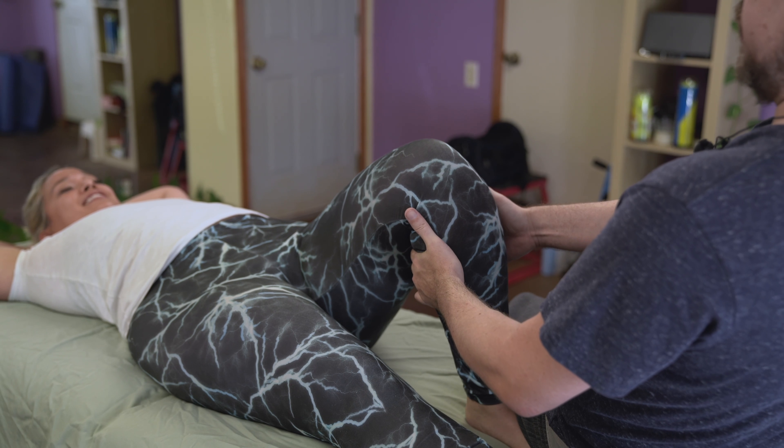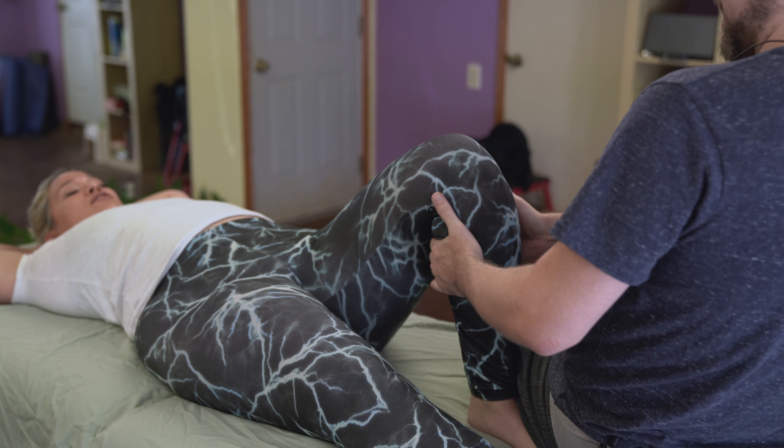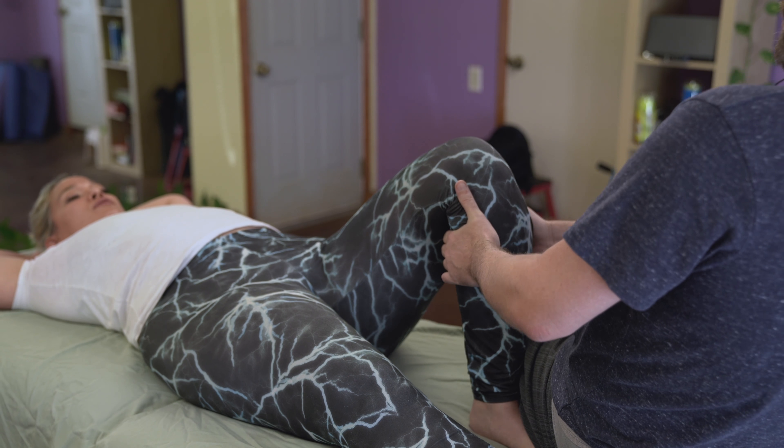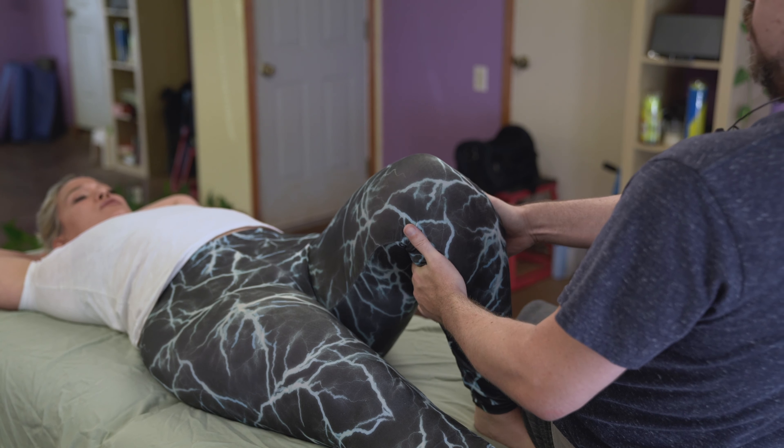I can also vary this by giving her some movement from side to side, especially if she feels differently through her hip — through external rotation or internal rotation — as I work on the calf.